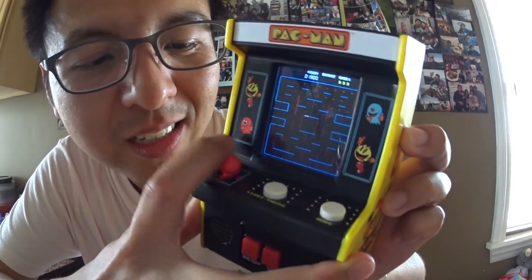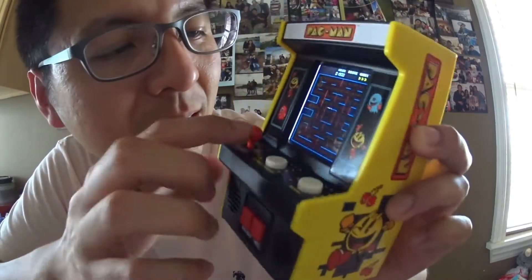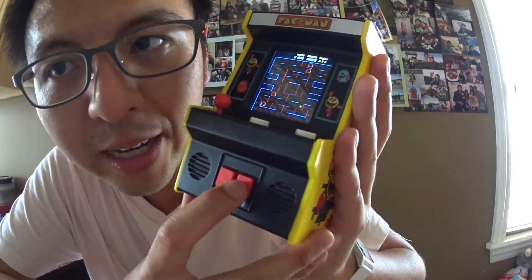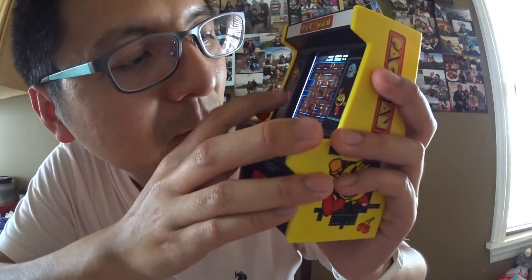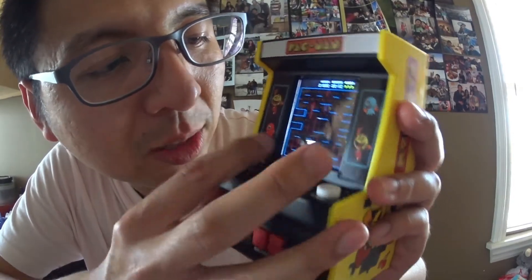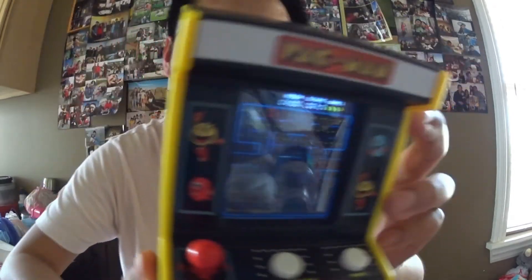Another thing is the joystick — it's not really good. It's super hard, not smooth, and sometimes when you press it, it doesn't register. It's just horrible. The volume button: press it once and it lowers the volume, press it again and it mutes, press it again and it goes back to high volume. It's really hard to play — it's not responding much. You press it once and it just keeps going in the same direction, just like the original Pac-Man.